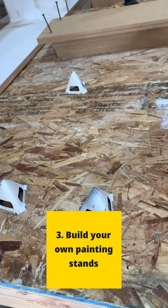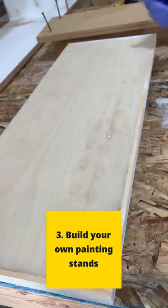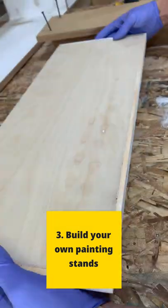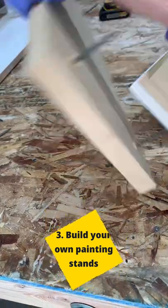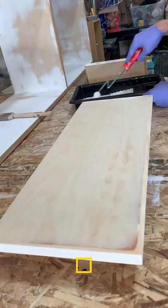You can buy these little paint stands so that you can paint one side, flip it over, and then paint the other side without it needing to dry. Or of course you can easily just build your own with some screws or nails in each corner and it does the same thing.